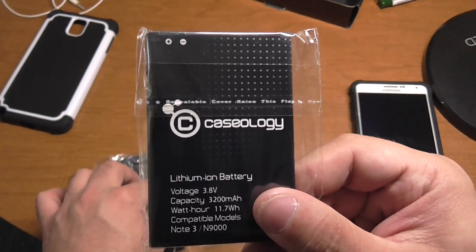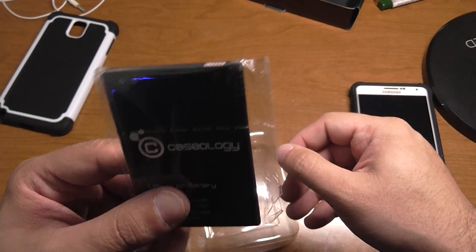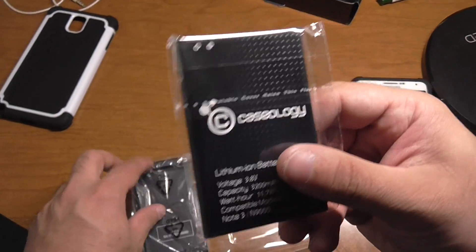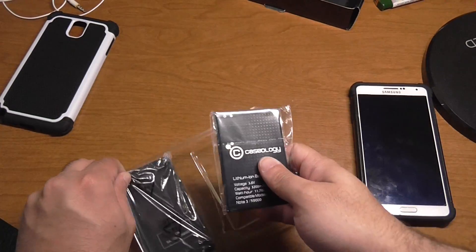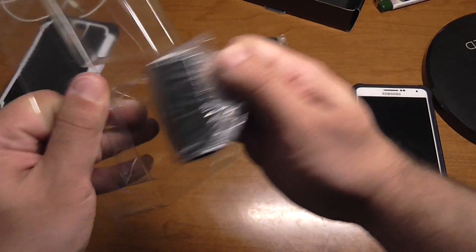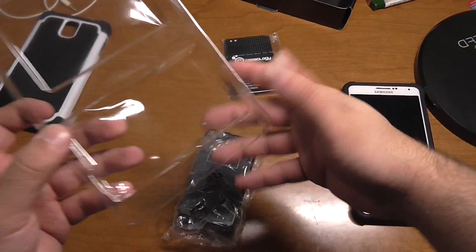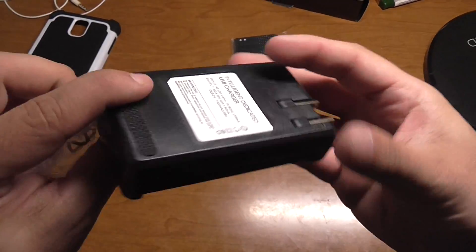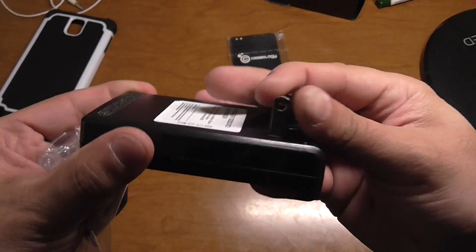I get way more battery life with these versus your stock battery, and that's another reason why I got another set. This is your wall charger — comes with the wall charger, which is pretty decent.